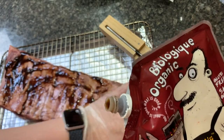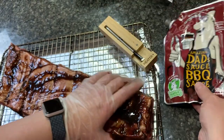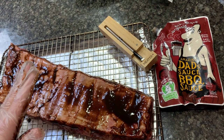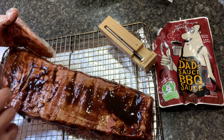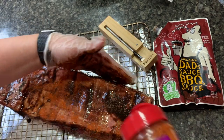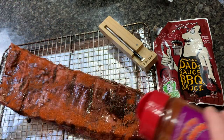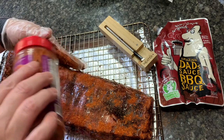Some people take off the membrane. I do sometimes and I don't sometimes. I'm not a fan of it left on, but my last YouTube video showed it with it off, so I thought I would do one with it on. It just gives a different bite, but we'll see what you think. You could take it off, you could leave it on. I definitely take it off of pork ribs for sure.